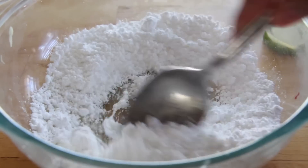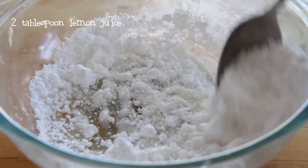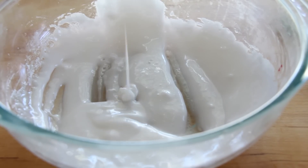While you're waiting for the cake to finish baking, let's make the glaze. You're going to add 2 tablespoons of lemon juice and 1 cup of powdered sugar, and you're going to mix it until it gets this glazy look.